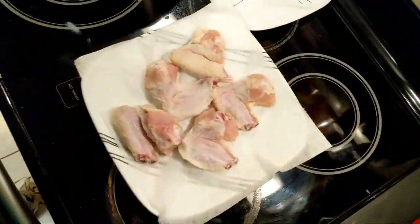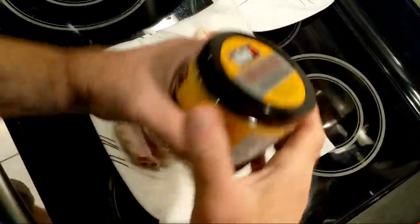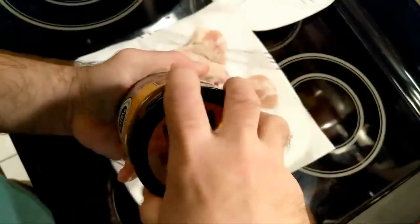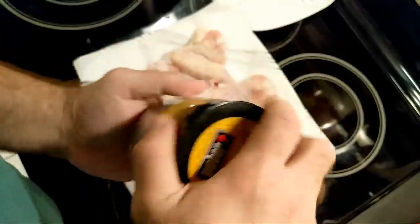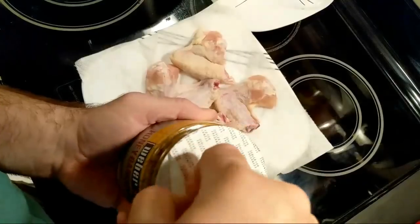So I've got my wings here. Let me get this open. Now, you're supposed to use two tablespoons per pound. Of course, I don't know how much is here.